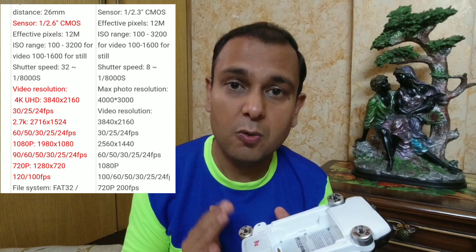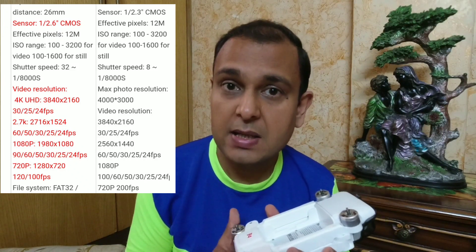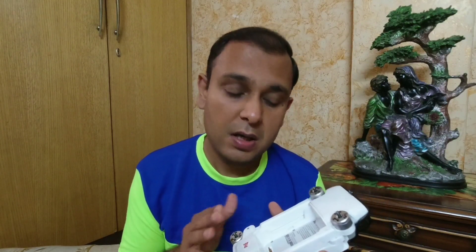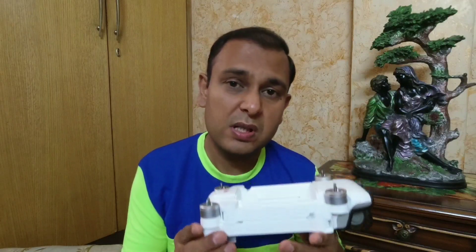The 2020 model comes with a 1/2.6 sensor, which is used by a lot of high-end smartphones. The drone will also come with a night mode shot, which will definitely give you better nighttime videos and photos. Another feature I read about in the specs is a 32-second long exposure mode.